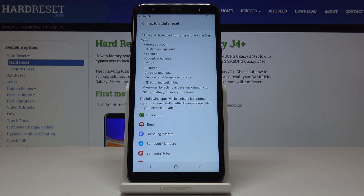It will also erase music, pictures, all other user data, service provider apps and content, and also the SD card decryption key.